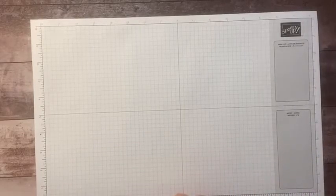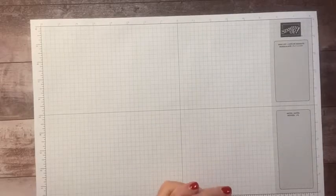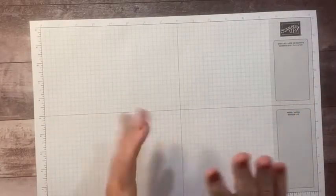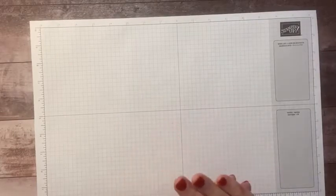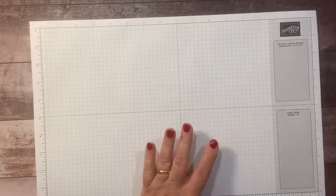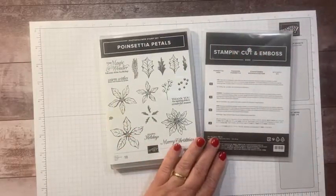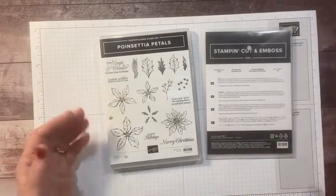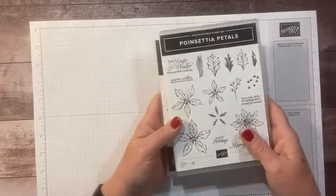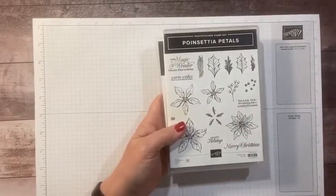Hi everyone, this is Sandy Recy with stampacrew.com, an independent Stampin' Up demonstrator. Welcome to another wonderful Saturday! I know everyone's gearing up for the holidays. I'm actually out of town this weekend at a class about an hour south of me, so this has been pre-recorded. We are working on the poinsettia petals stamp set and poinsettia dies. If you place an online order with me using the host code listed below in the description, I will send you a gift in the mail.